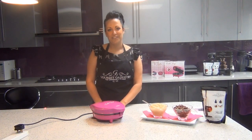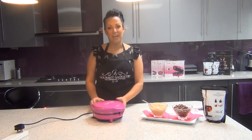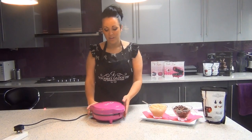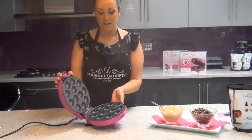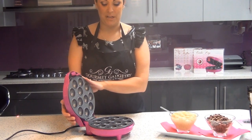Welcome to the Gourmet Gadgetry Creative Kitchen. Today we're going to be introducing you to the cake pop maker from our signature gadget range. This cake pop maker is a very popular product — it bakes 12 perfectly formed little cake pops in a matter of minutes.